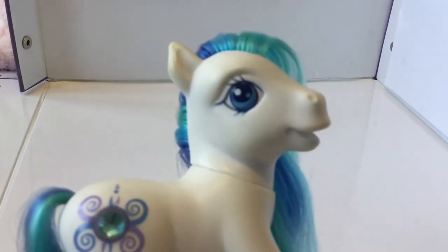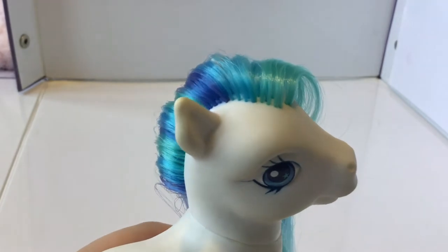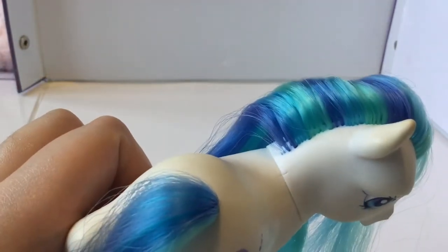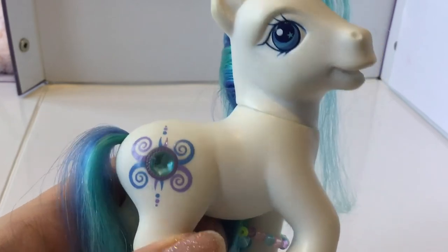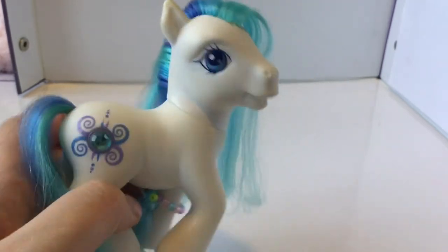She's a white pony with blue eyes and a light blue stripe and a kind of icy blue star. Her hair is gorgeous — a teal colour, then a bright blue, then a darker blue. She has a factory error at the back with the hair plugs — they're really thin. Her heart has two little swirls either side, which matches her symbol of four swirls, with a gorgeous teal gem in the middle. This pony is amazing — she means a lot to me, being my first ever pony, and I'm really glad I still have her.